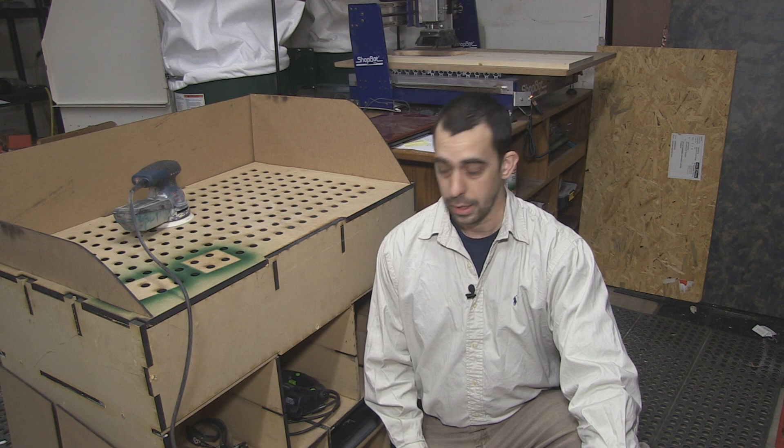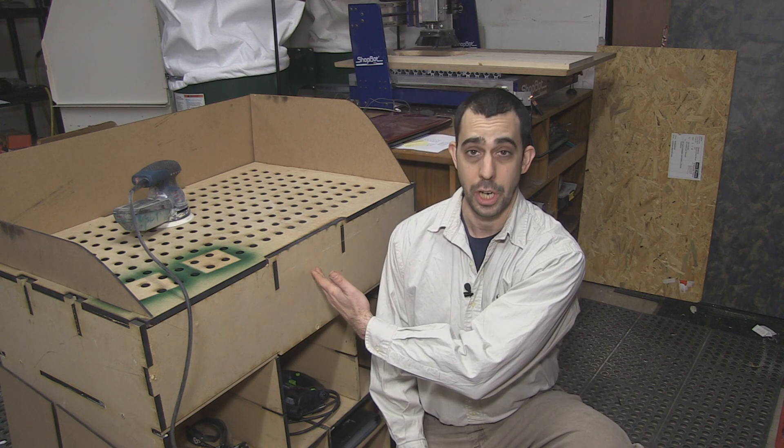Hi there, I'm John from CNCRI.com and today what we do is take a look at me custom designing and laser cutting this downdraft table for the shop.